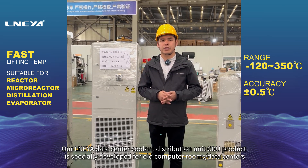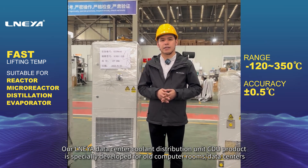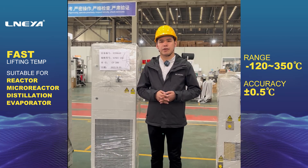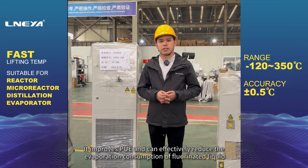Aronia's data center coolant distribution unit (CDU) product is specially developed for old computer rooms and data centers. It improves PUE and can effectively reduce the evaporation consumption of fluorinated liquid.